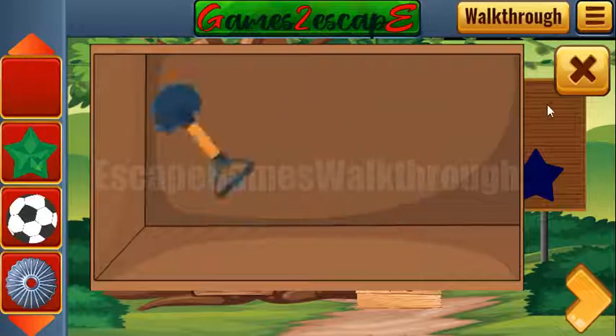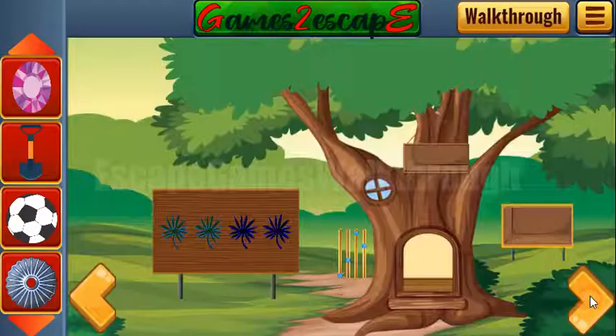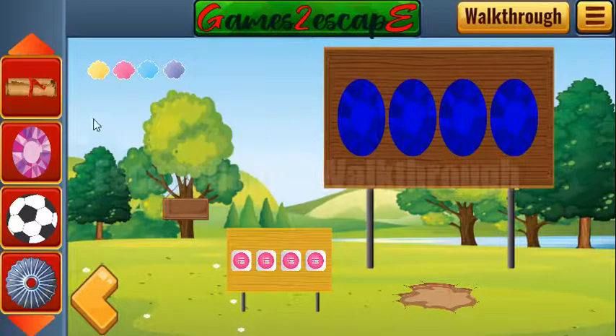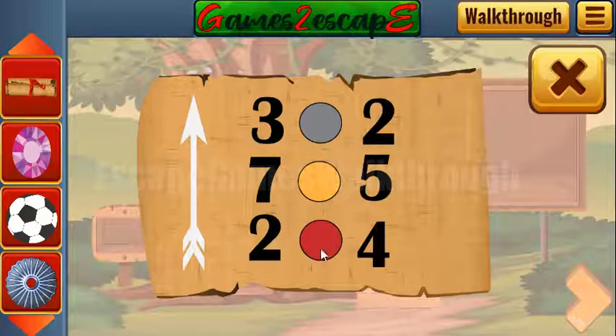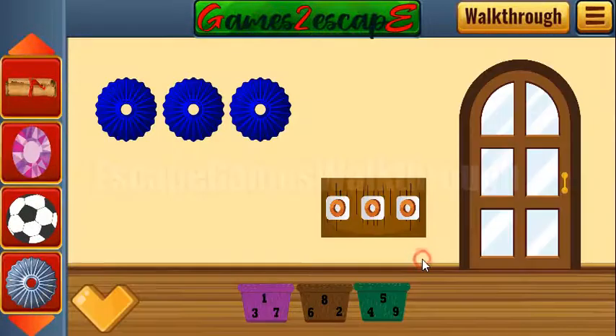It's the fourth star — put it here, get the gem. With the gem we can take the ground here to get the scroll with the hint. We can see two numbers and the operation is hidden on the tree: red is multiply, yellow is minus, and gray is plus. So: two multiplied by four is eight, seven minus five is two, and three plus two is five. The result is eight, two, five.